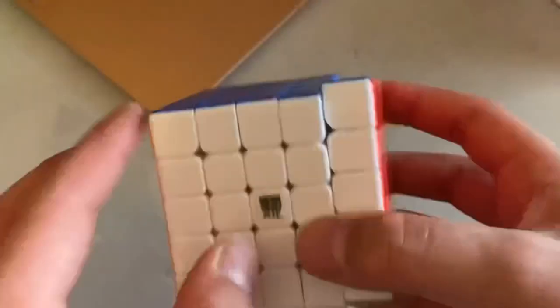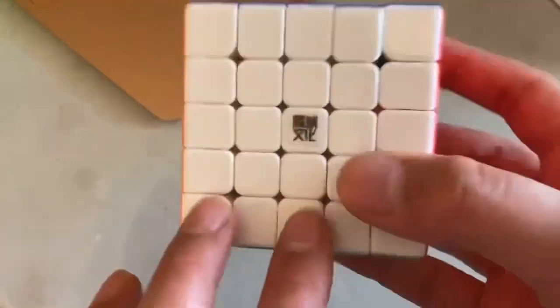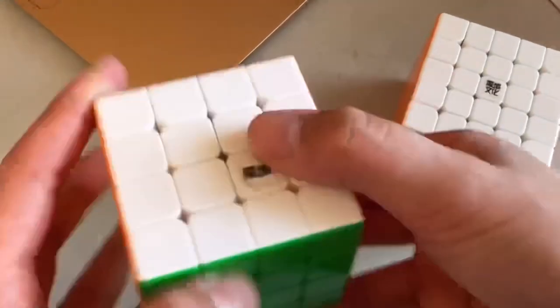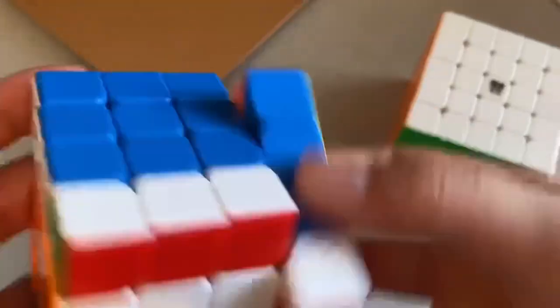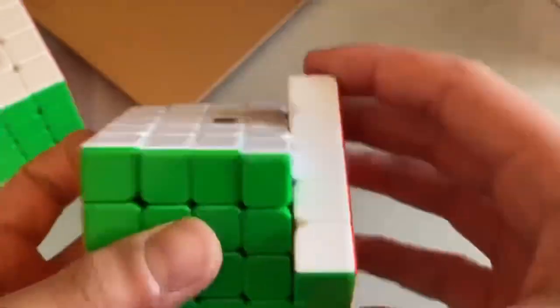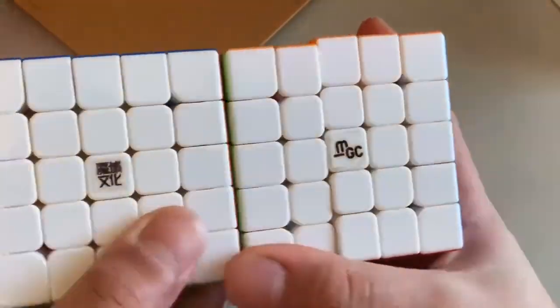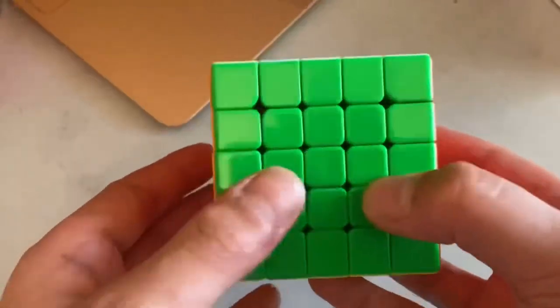The feeling of this cube is pretty unique — it feels somewhat blocky, and the cube that reminds me most of it is the Aosu WRM. It's actually 61 millimeters, which is one size smaller than most other 5x5s. Taking the MGC 5x5 for example, it is one millimeter smaller.